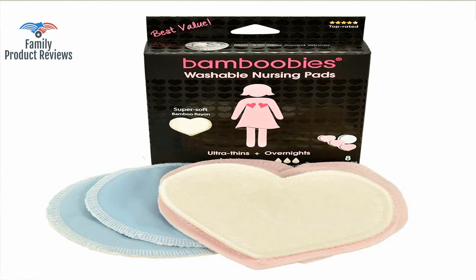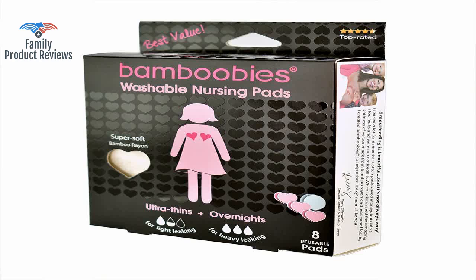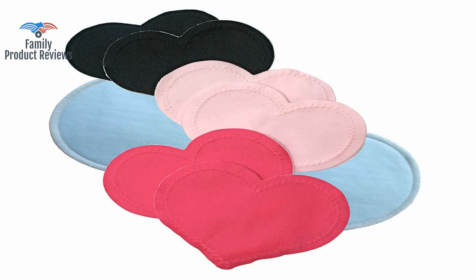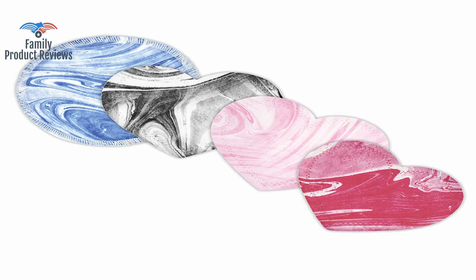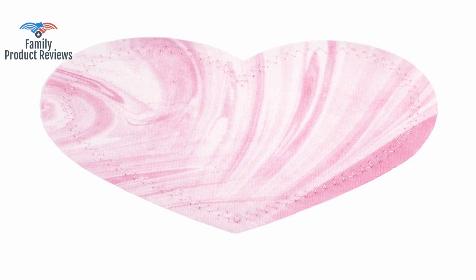They have a little more padding but not so much that they can't be worn under a thicker shirt. They are a very simple design of several non-raveling fabrics sewn together with either a zigzag stitch for the lightweight or a surged edge for the overnights. They do show a bit under close-fitting shirts, but no more than disposable pads. Reusables are a great choice as you save on cost and they are better for the environment.